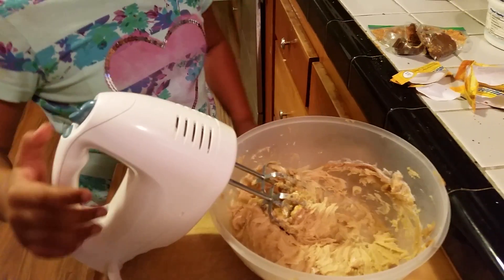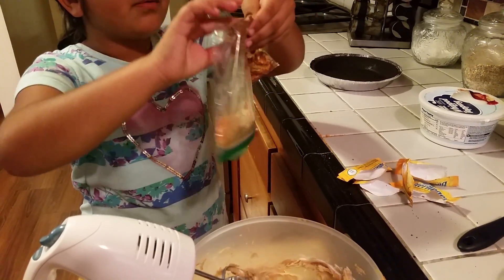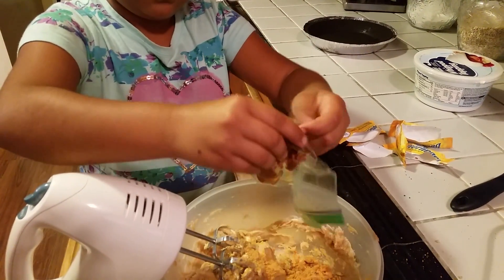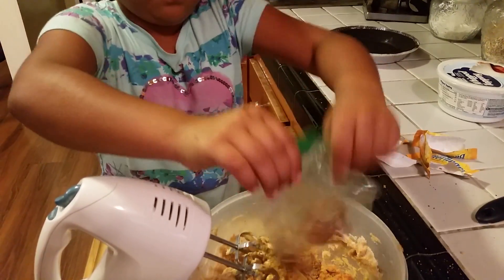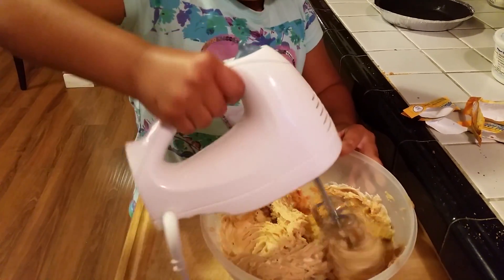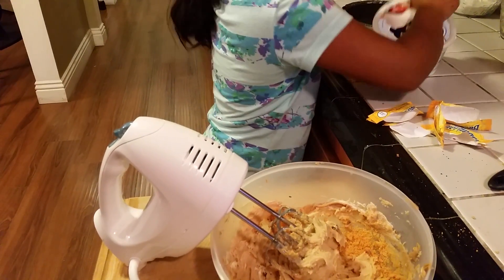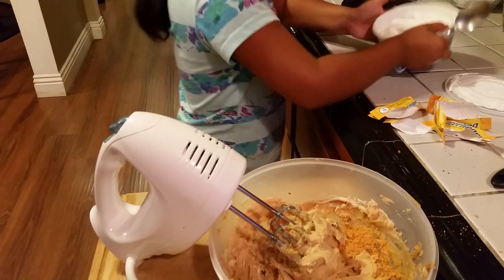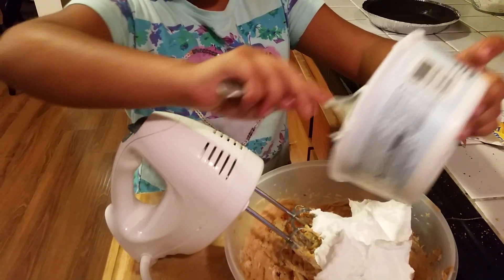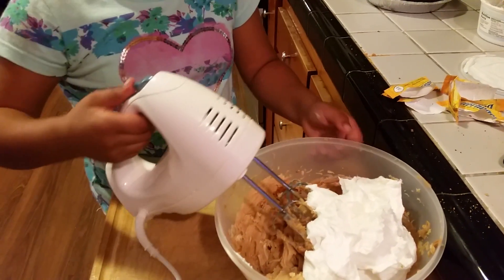Now it's all mixed, and what I did is I smashed about three Butterfingers. What you're going to do is pour the Butterfingers inside and mix it together. Then you're going to add the Cool Whip and mix it all together.